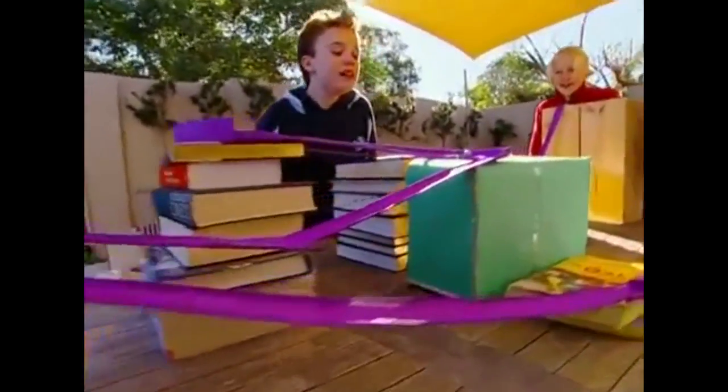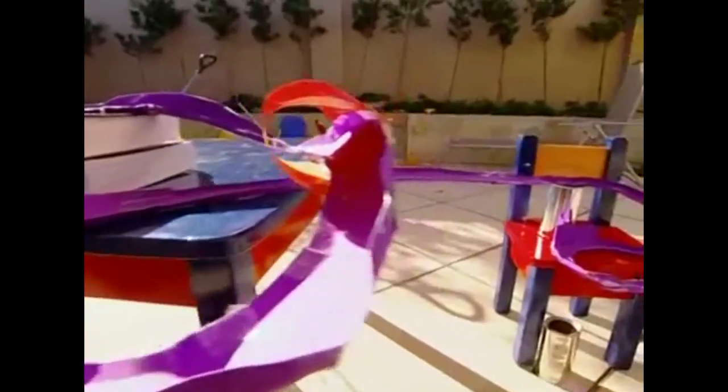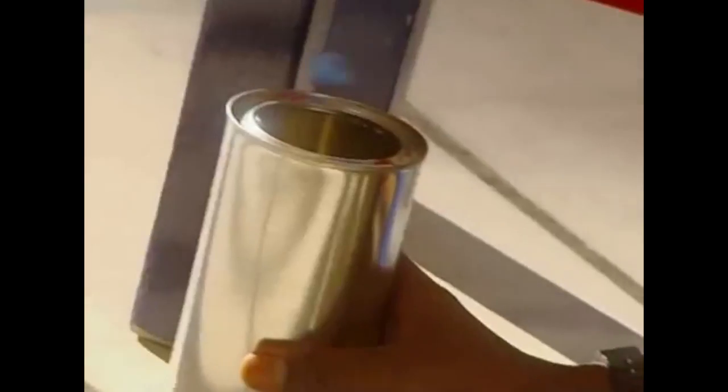Great start — up the hill with ease! Cornering beautifully. Will it make the loop? Yes! Now the tunnel — yes! Down the back straight and into the can!